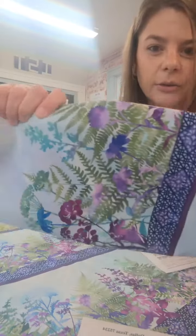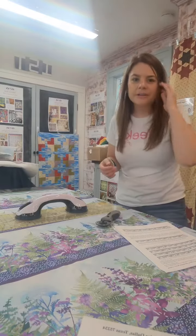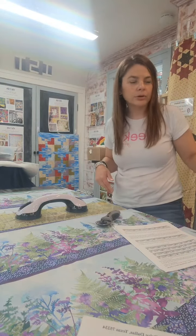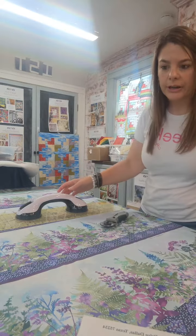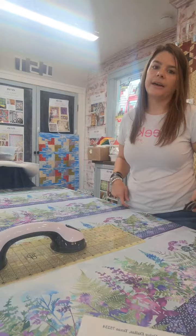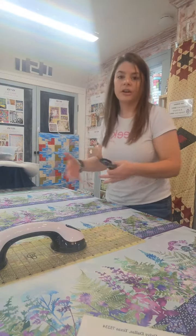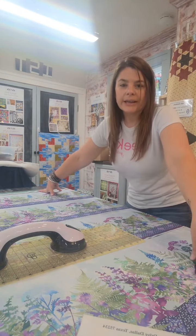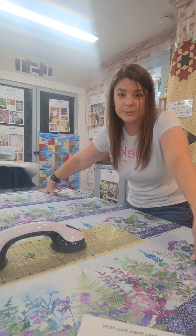As I was cutting this out — so pretty — I realized it's kind of a pain to cut border strips out, because you have to do your quarter inch, and you're cutting, then you have to pull it back and cut, pull it back, then do the next section and the next section, because I have to cut all four of these out. So I came up with a way to do it which I think is a little bit easier and simpler.